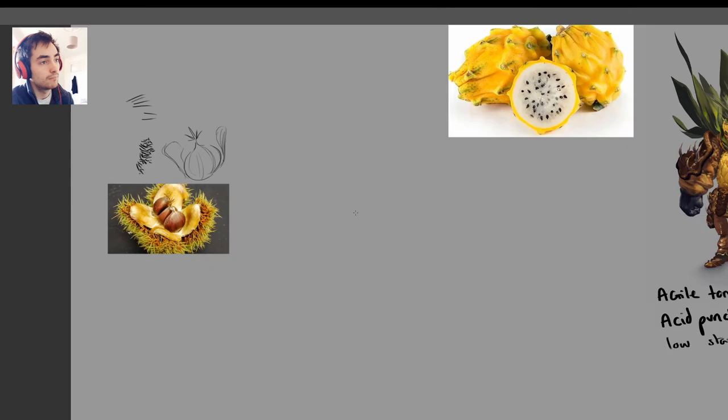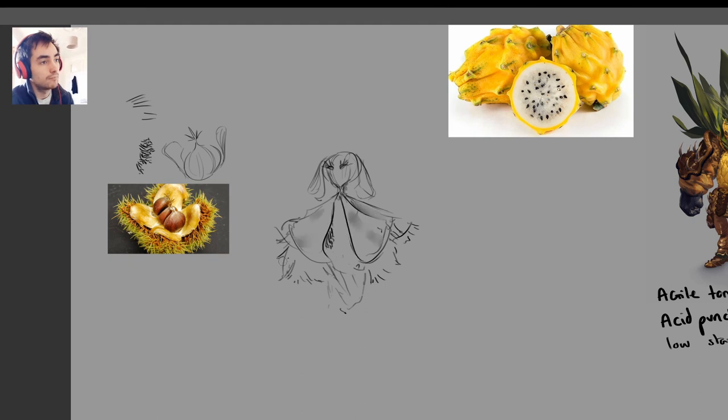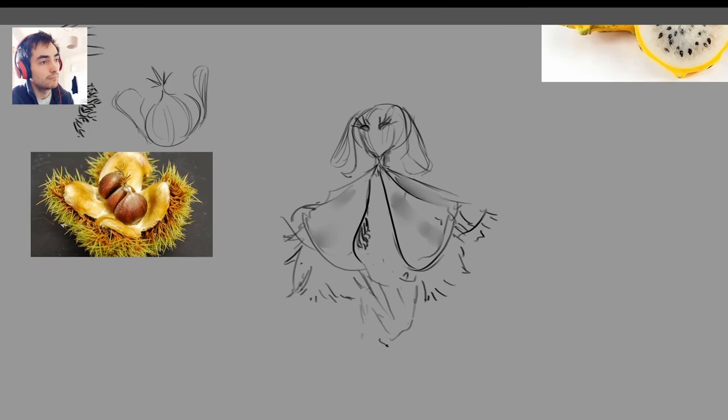I actually just drew straight over the reference images, took out the interesting textures and stuff, and then compiled them as a little palette that I could then draw from. I then start working out what kind of rough design — the overall shape — and where I'll use these textures throughout the character.